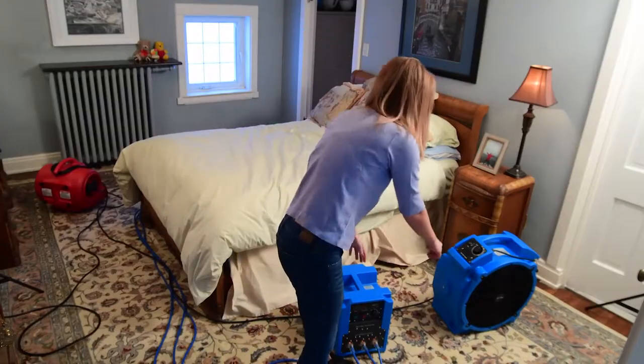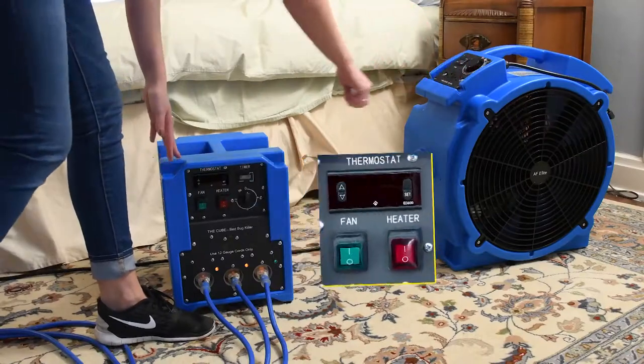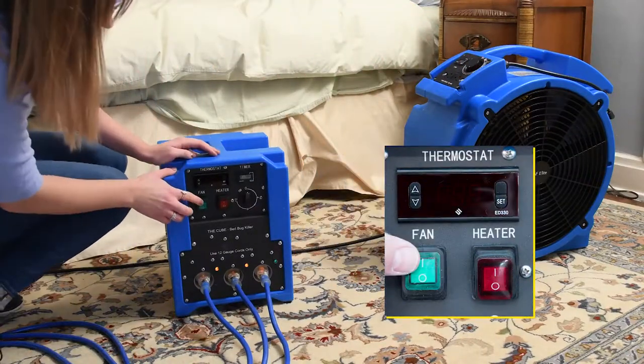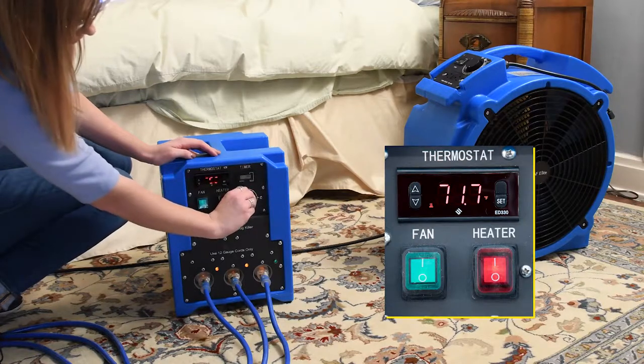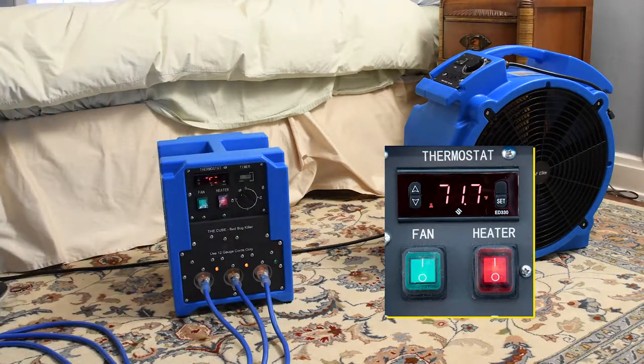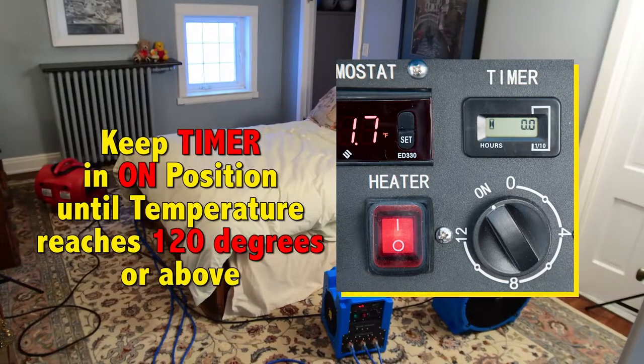Turn on your blue and red fans. The next thing you want to do is turn on the killer cube — turn the fan on first and the heat on second. Turning the heat on first will damage the machine, resulting in a failure to get rid of the bed bugs, and you don't want that. Place the timer to the on position and keep it in the on position until the temperature in the room reaches 120 degrees or above. This will keep the machine on indefinitely and means the timer is not operating.